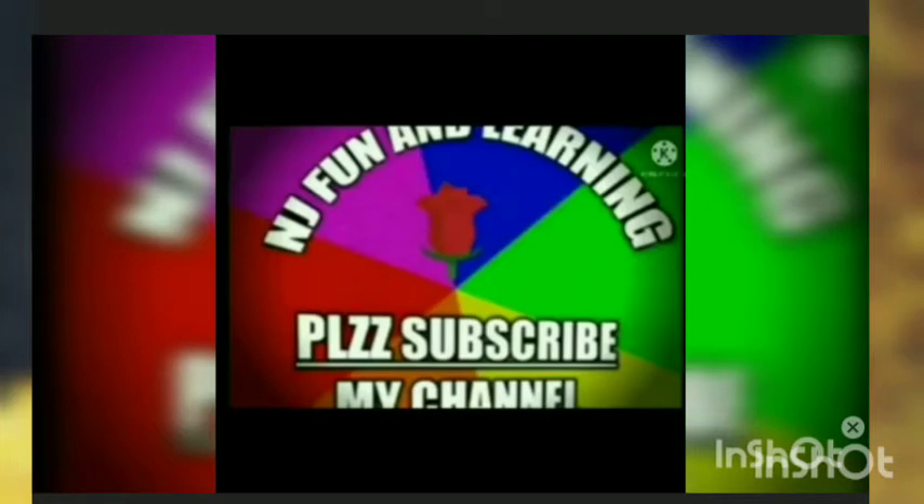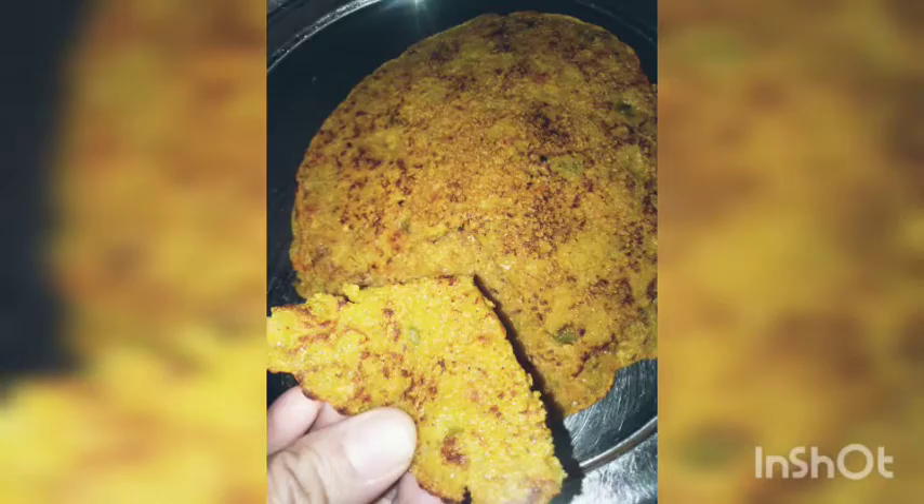Hey guys, what's up everyone. Welcome back to my channel, Enjoy Fun and Learning. Today we are going to make a very yummy breakfast called Suji Besan Chilla.